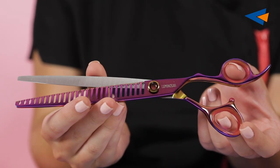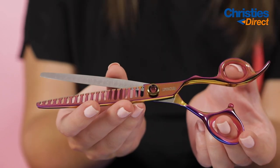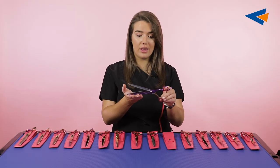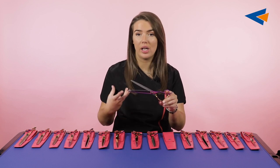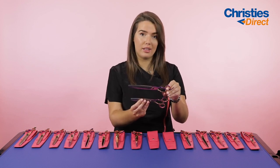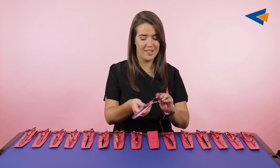We've also got some chunkers. We've got the eight inch 26 tooth chunker and the seven inch 20 tooth chunker. This is the eight inch one — it's a really good length, perfect for if you're working on bigger dogs or doing a bit more bulk work. Then you've also got the seven inch there in comparison, just so you can see the length differences relative to my hand. Beautiful scissor.